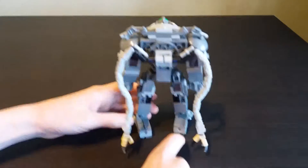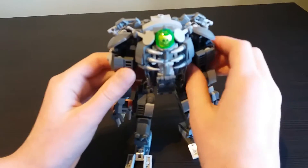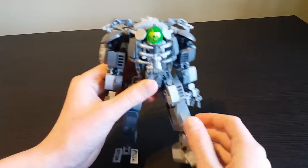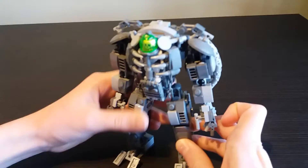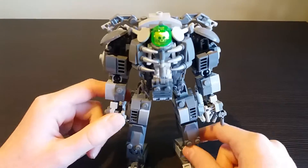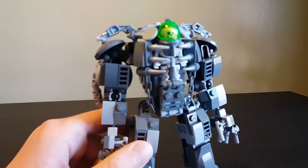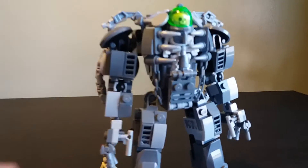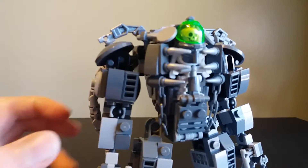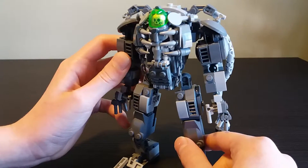He's got all sorts of movable bits - his arms can move, his legs can move, his toes can move, although that's not really very useful unless he's on a rock or something where his toes could curve around it. He's got chains - why not? Chains are cool generally speaking.